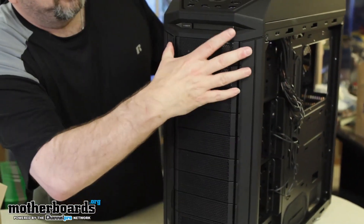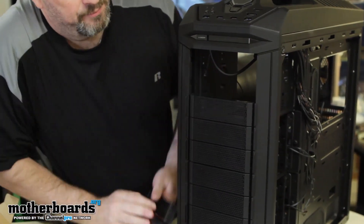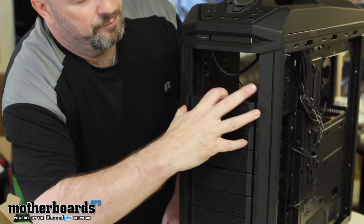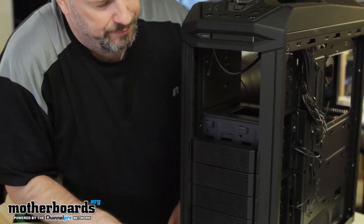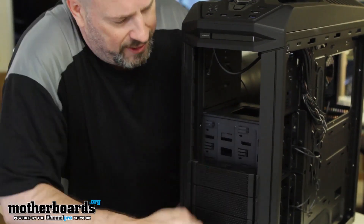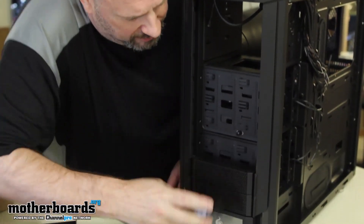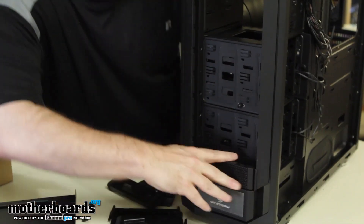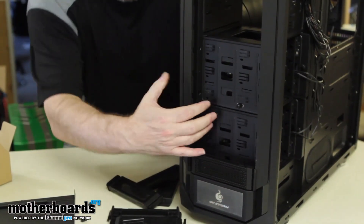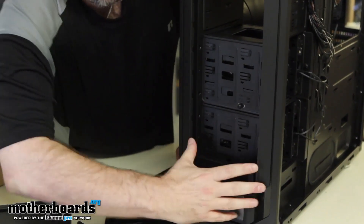I'm going to move back to the front to show you that all these bays are removable. This way I can show you the two front fans — they're LED fans by the way, and they come standard with the case. Unfortunately they're behind this plate so I can't show them directly, but they are in there.